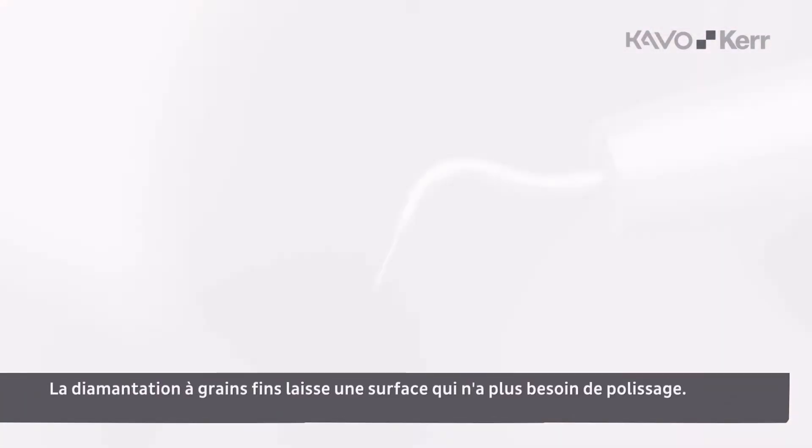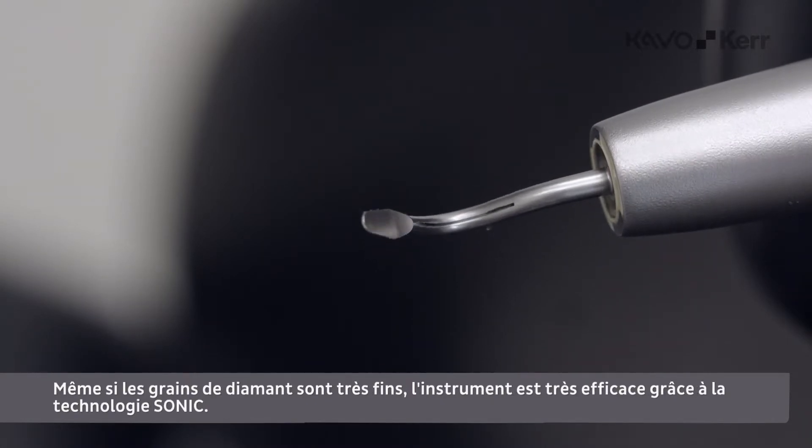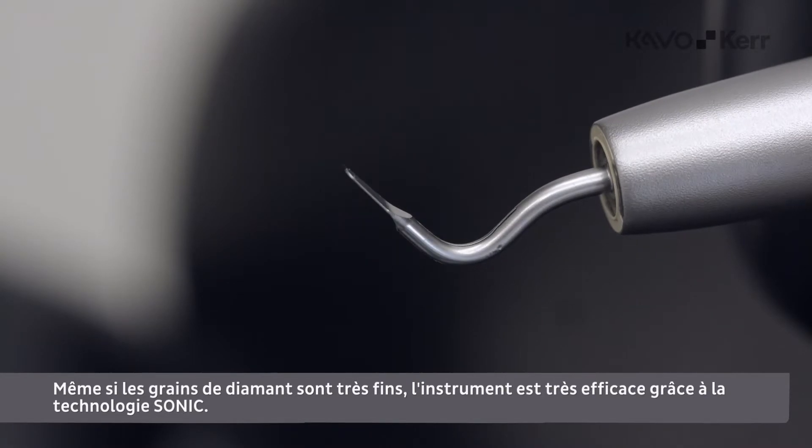The fine diamond coating leaves a surface that doesn't need any polishing. Although it is a fine diamond coating, the instrument is very effective due to the sonic technology.